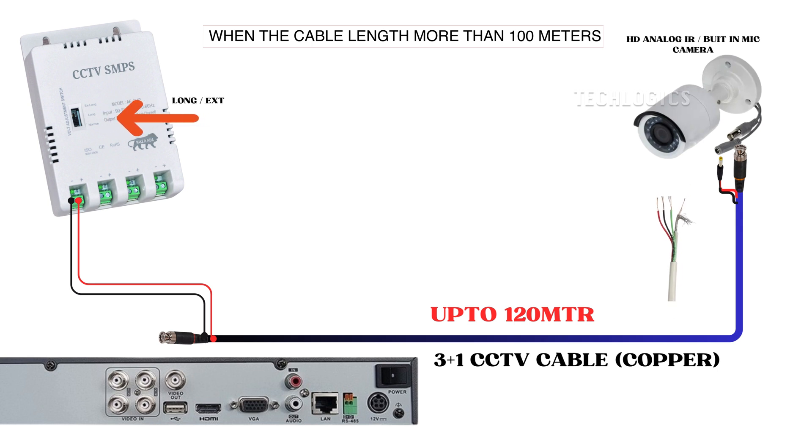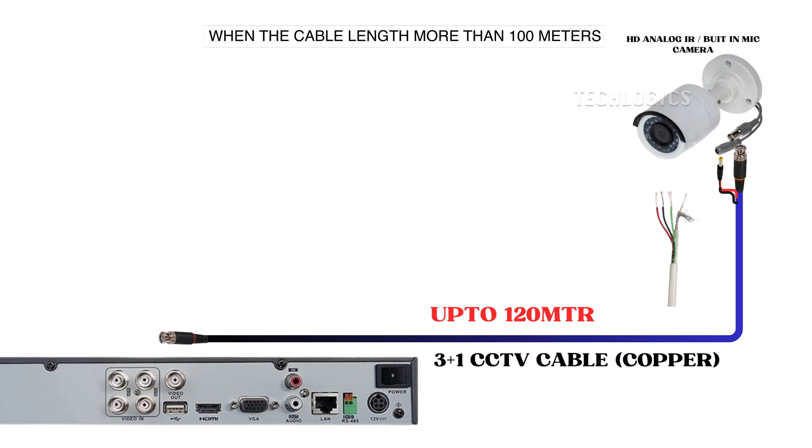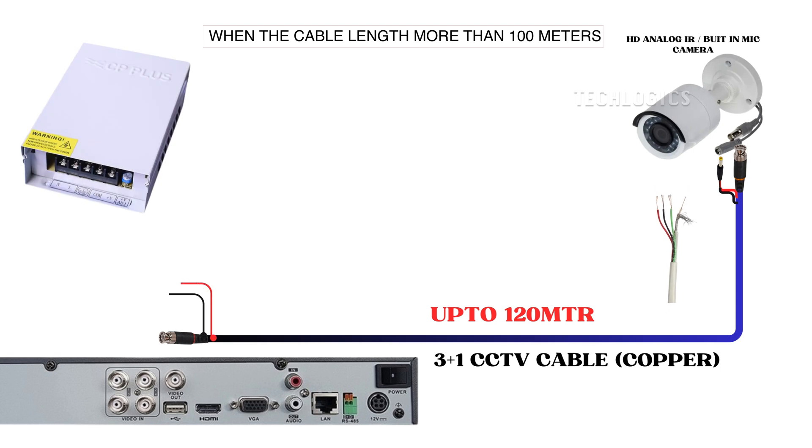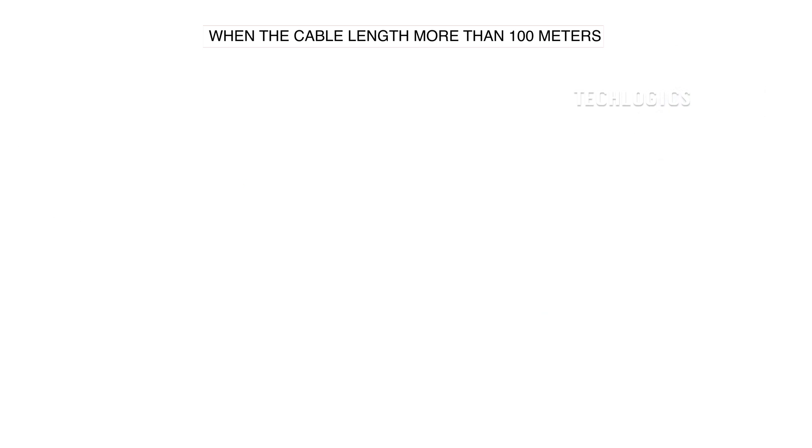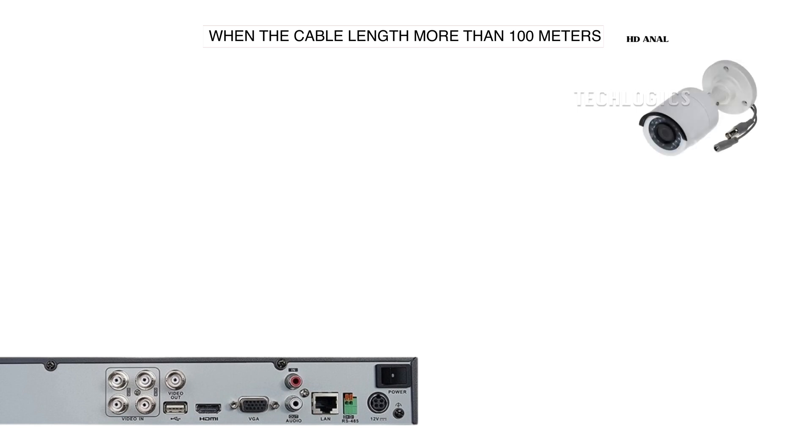If you follow this method and continue using the cable for distances above 100 meters but the camera is not functioning in night vision mode, especially when the IR LED is glowing, you may need to switch to a different type of SMPS. A suitable option would be a single DC output SMPS rated at DC 12 volts with an output of 5 to 10 amps to ensure adequate power supply. The diagram above illustrates the type of SMPS and its connections. Additionally, you may use the voltage adjustment knob on the SMPS to make slight increases, which can help the camera operate properly during nighttime.